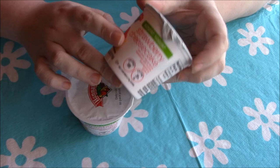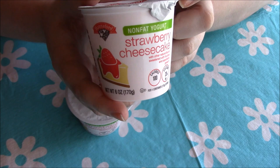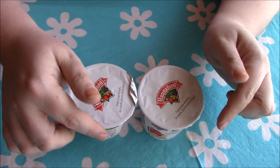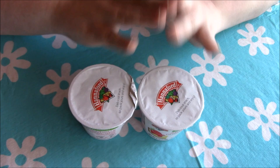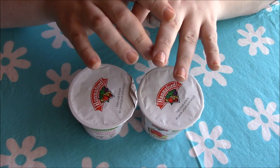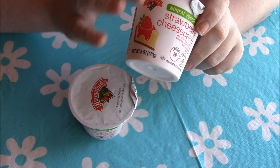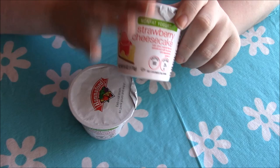I have two six-ounce strawberry cheesecake non-fat yogurts, again just generic store brand. I made this recipe before when I first saw Darlene and Sandy — I'll link their videos below. The first time I tried it over Memorial Day weekend I used raspberry yogurts and it came out fantastic. This time I'm doing a spin on cheesecake since cheesecake is one of my favorites.